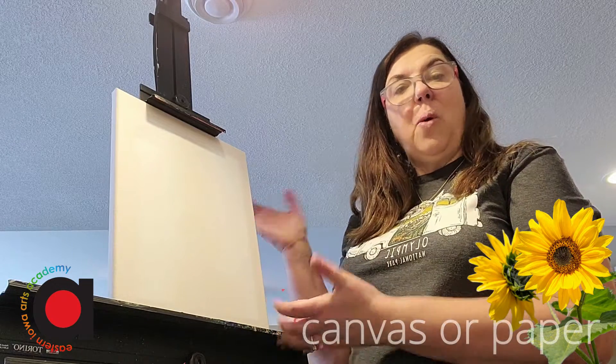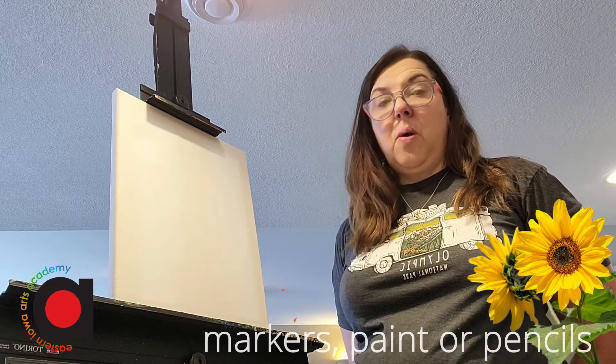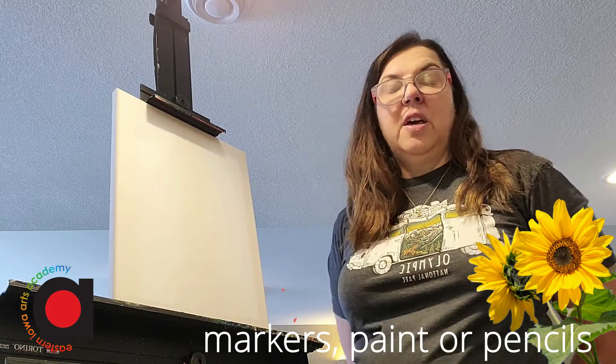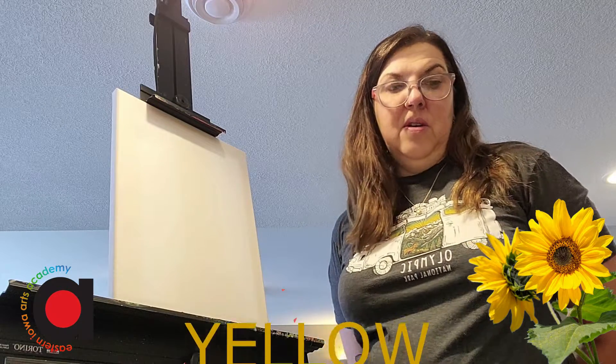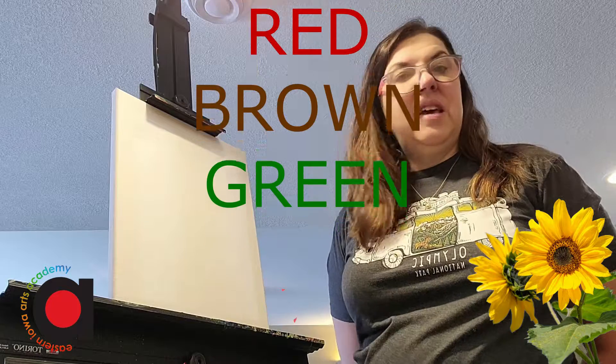The things that you will need are a canvas or you can use paper, you can use markers, colored pencils, or if you do have a canvas you will need yellow, orange, red, brown, and green.